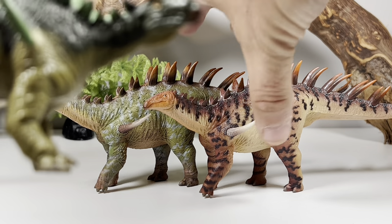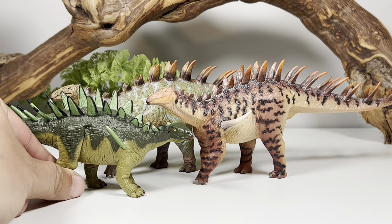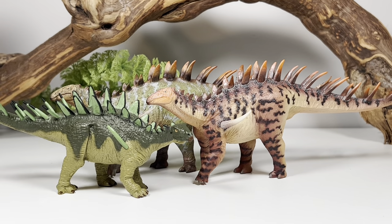Surprisingly, this is not our first Dacentrurus figure — we actually got one a few years ago from Battat. These were some of the new figures released from Dan LaRusso before his unfortunate passing, and then right after that Battat said they're not going to sell dinosaur figures anymore — because dinosaur figures definitely don't sell, they definitely don't want money. There are a bunch of unreleased prototypes that were never released, and I'm sure there are some legal issues with that. But it's a shame that Battat stopped releasing figures, because for longtime dinosaur collectors those were the holy grails.